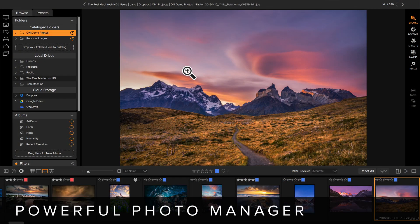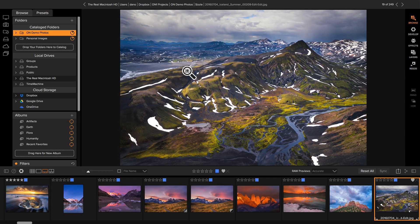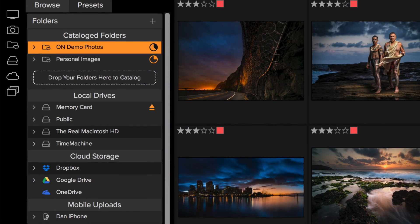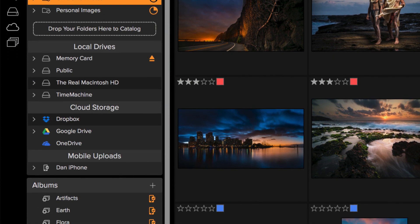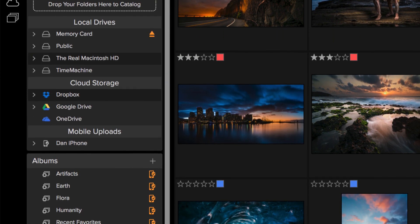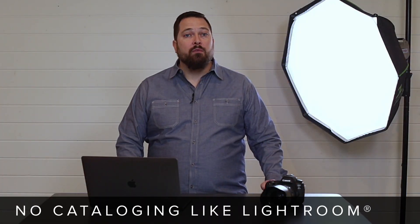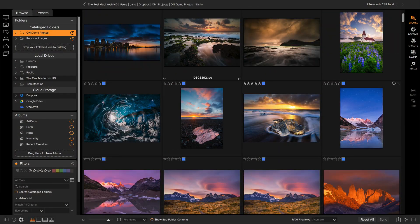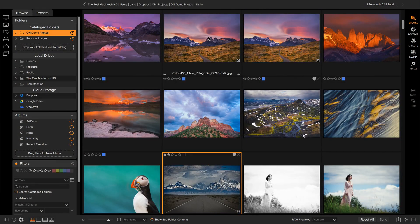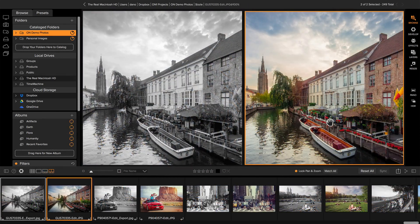First off, it's a powerful photo manager. At its heart is a lightning-fast browser so that you view your work instantly. Simply point it where your photos and videos live — on your computer's hard drive, an external drive, a file server, on a camera, a phone, or even in the cloud. There's no need to import your photos or videos into a database before you can use them. You can browse them in a light table-like grid view or a large filmstrip view, and zoom in and even compare them to find the best ones.